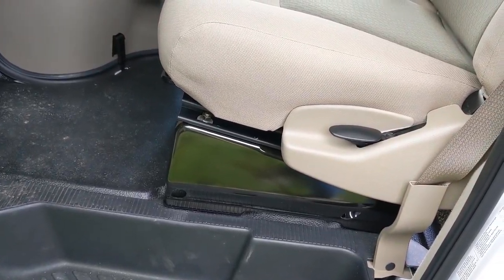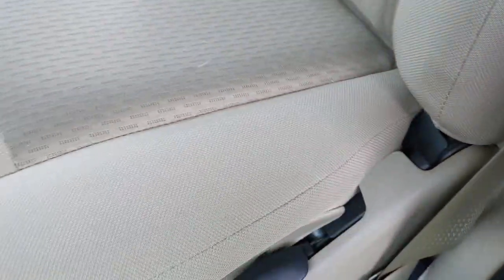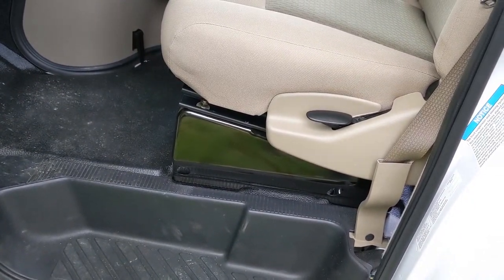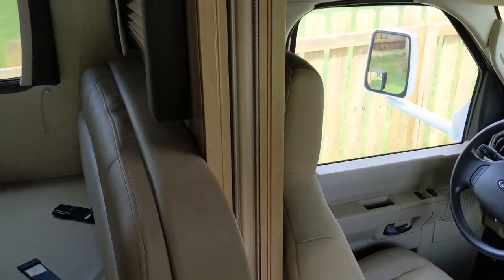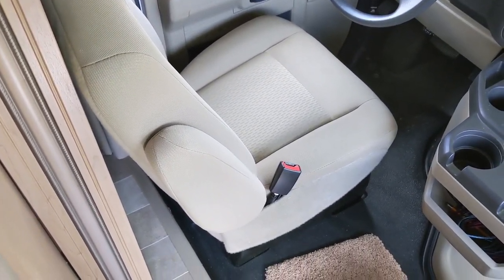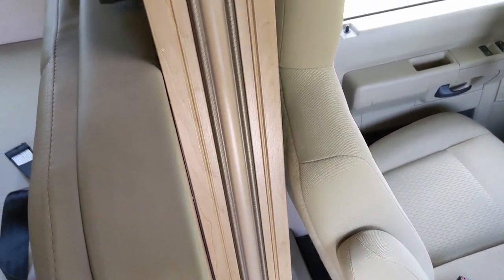So that solved my problem of having the seat go back far enough. Let's go around and see how I solved the problem with the trim. Here with part two of our problem is this trim piece. I got the Unistrut and everything mounted so I can actually get the seat back further, but I still have the problem of hitting this trim piece.